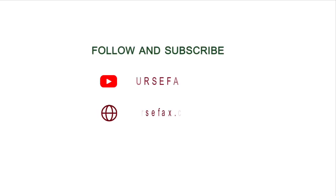Practice OSCE with Nurse Facts. Follow us for more videos and materials.